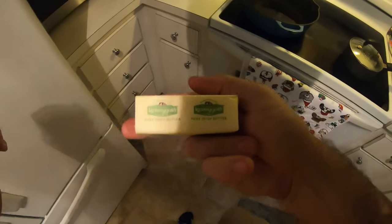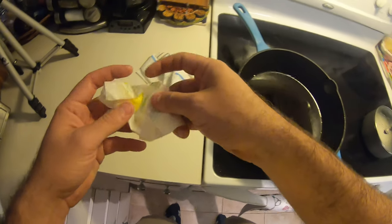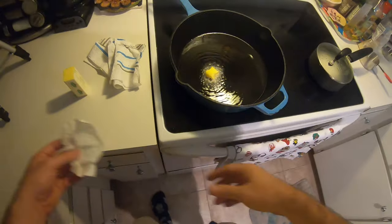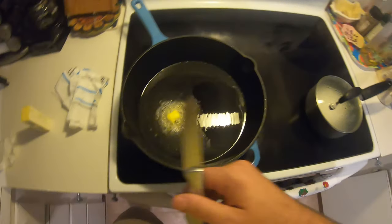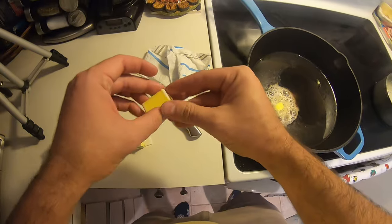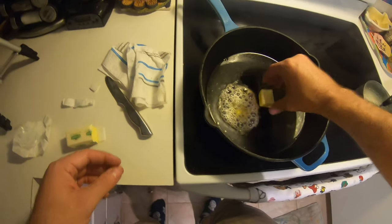We're cooking rice — adding the butter. I really like the Kerrygold Pure Irish Butter, it is awesome. Don't use margarine — butter is better. I'm going to use the last of that stick, which is not nearly enough. I don't really use measurements, we just kind of go off the way it looks.